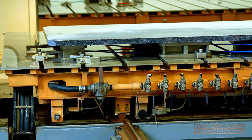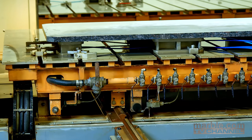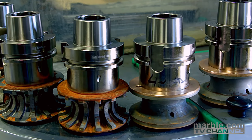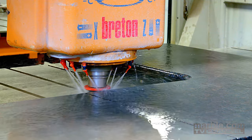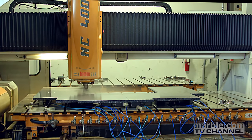Now it is time to start defining the edge profile as the bed is moved into working position. Nine different tools are used to create the smoothest edge possible. Each edge type requires slightly different processing. This particular countertop will have a full bullnose edge, resulting in nine full pass-throughs for the NC400.